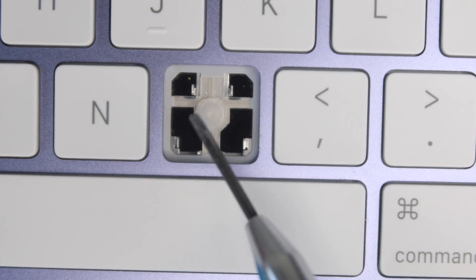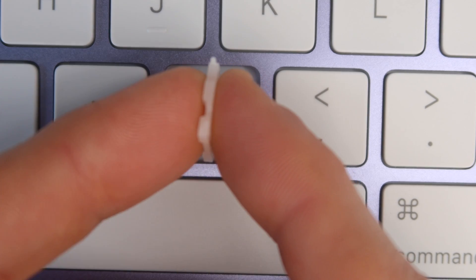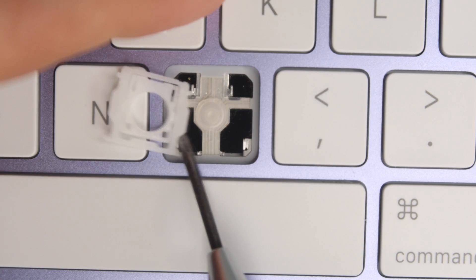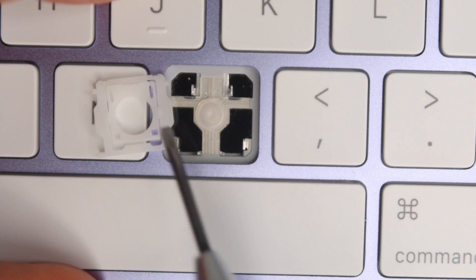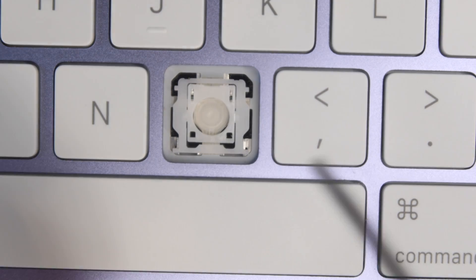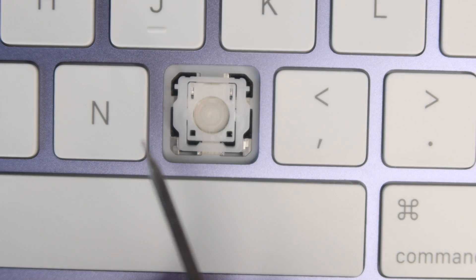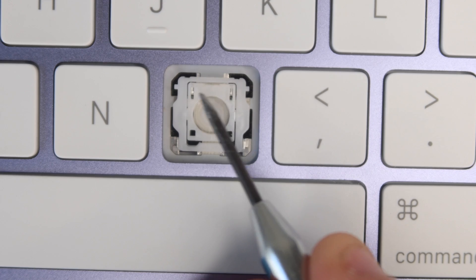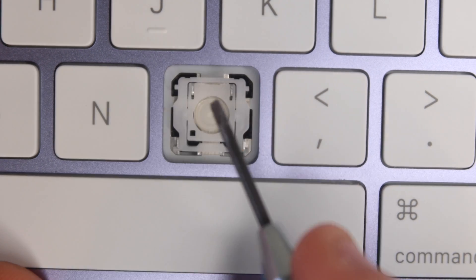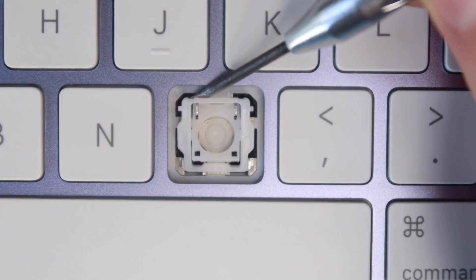To put the reassembled switch back on the keyboard, if you don't remember the orientation you can lift up a neighboring key to check. Orient the switch with the notch side facing down and the flat side facing up, squares on the bottom side of the keyboard and rectangles on top. Hook the bottom nubs underneath the little aluminum hooks on the keyboard first, then press down and forward at the same time with your finger on the two top hooks — that pushes the inner part of the switch over the metal hooks, reassembling this scissor switch.